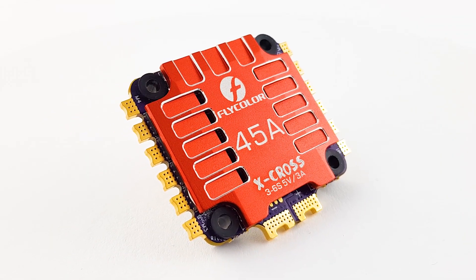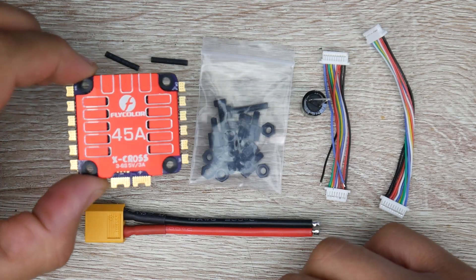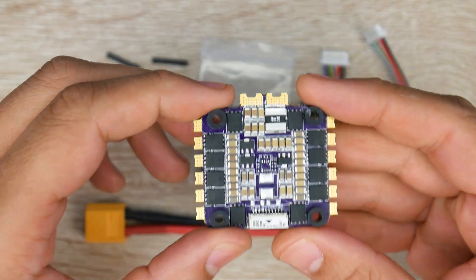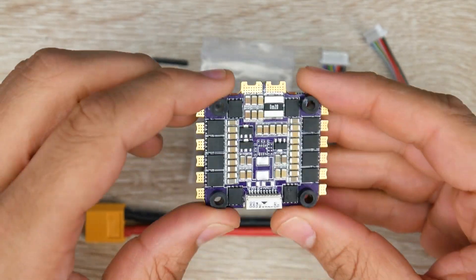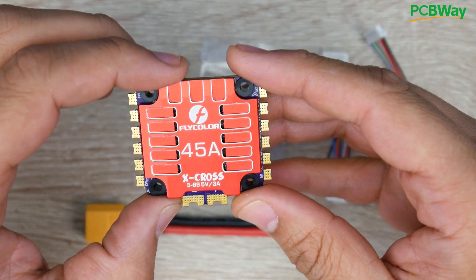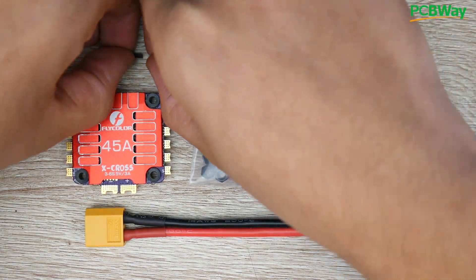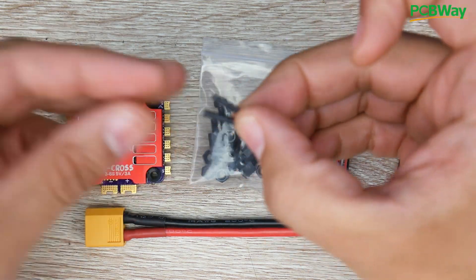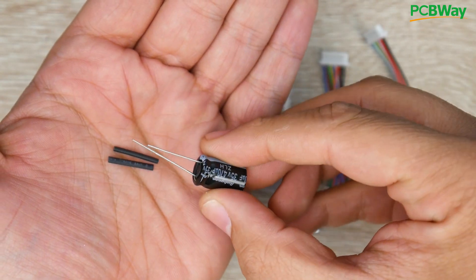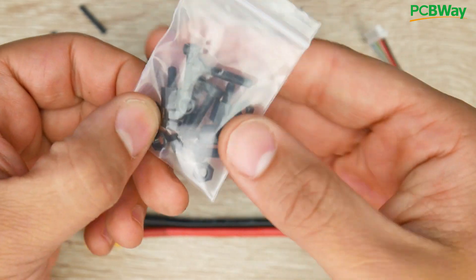In today's video we're taking a look at an all new ESC from Flycolor. This is called the Flycolor X-X45A 3D 6S ESC. As the name implies, it's going to take anywhere between 3S to 6S voltage. So if you're looking for a 6S build, this is going to be a great candidate and I'll explain why in a bit. First of all, let's take a look at some of the things they provide in the packaging, and also talk slightly about Flycolor. They give us two tiny heat shrinks, which you would use for the low ESR capacitor's legs, and it's highly recommended you install this.